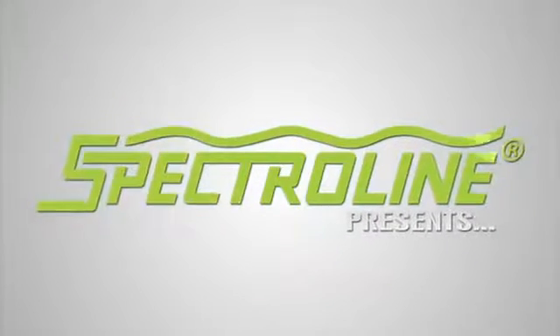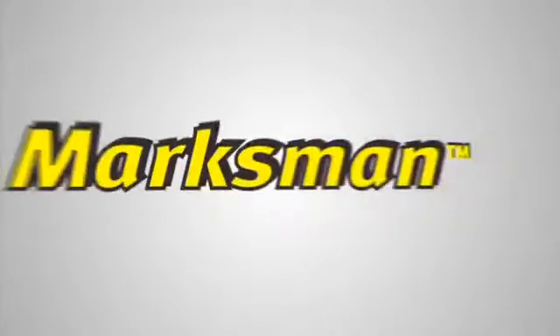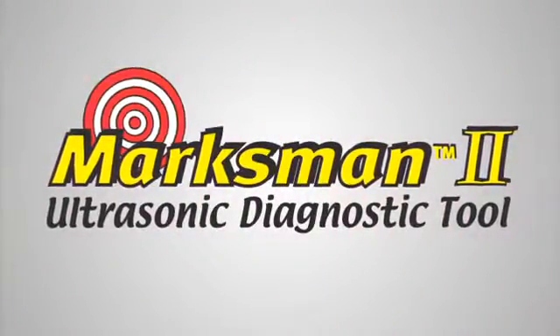SpectroLine presents the Marksman 2 ultrasonic diagnostic tool.